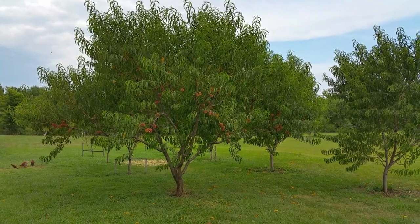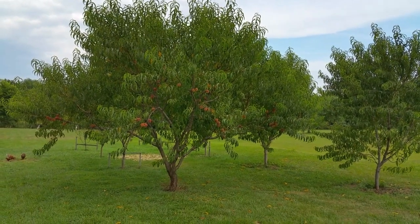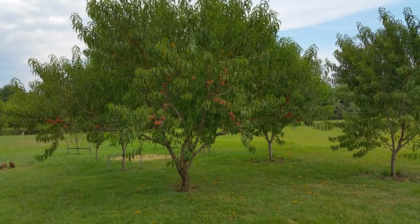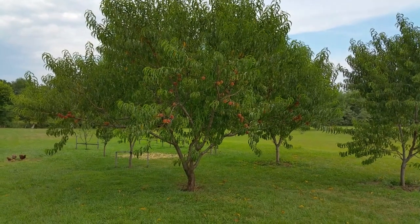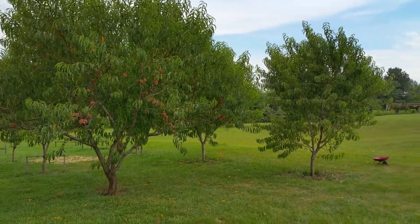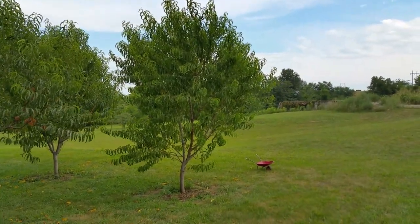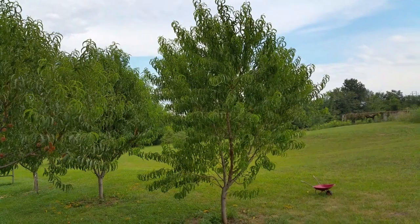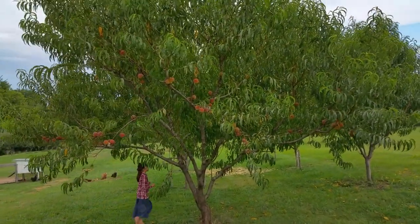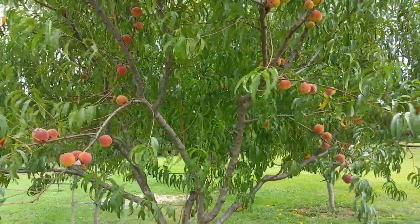Here's our next orchard. There are five peach trees, two apricots, and two plums. This peach tree on the corner was planted at the end of June or the first of July in 2013 — actually a few months after the other orchard we just looked at. After we saw the growth on this tree, we decided to make this a whole orchard, not just one tree standing by itself. These other peach trees were planted two years ago as bare root trees. Two years later on a bare root tree, averaging four or five feet of growth per year — this is what we're looking at.